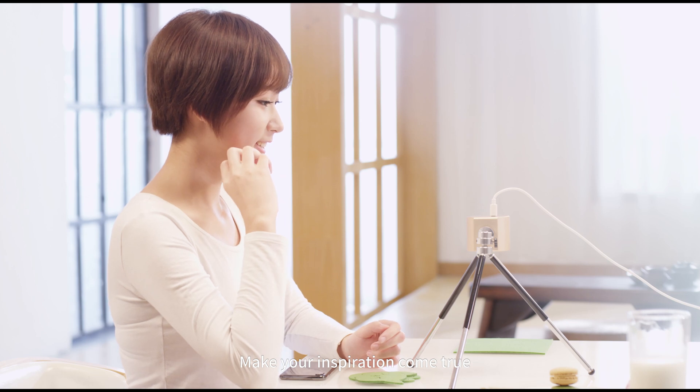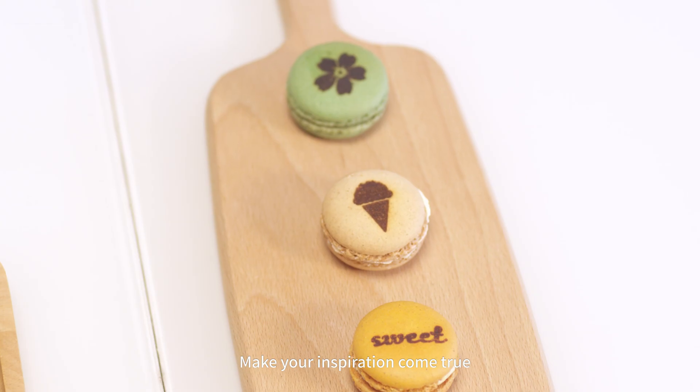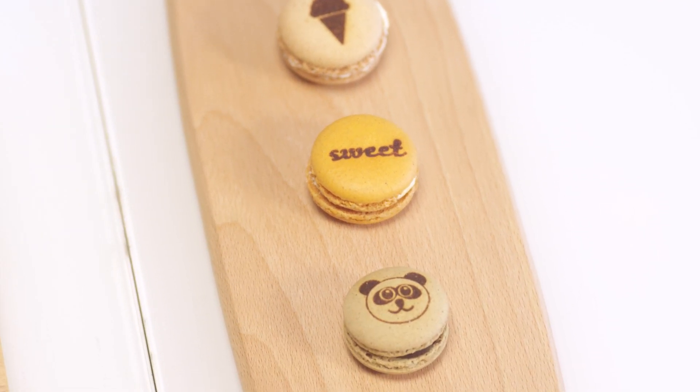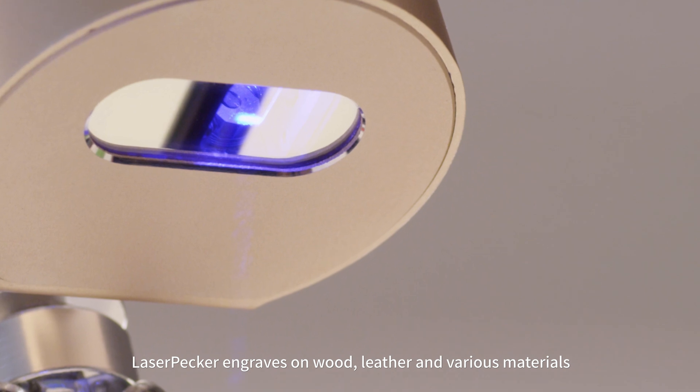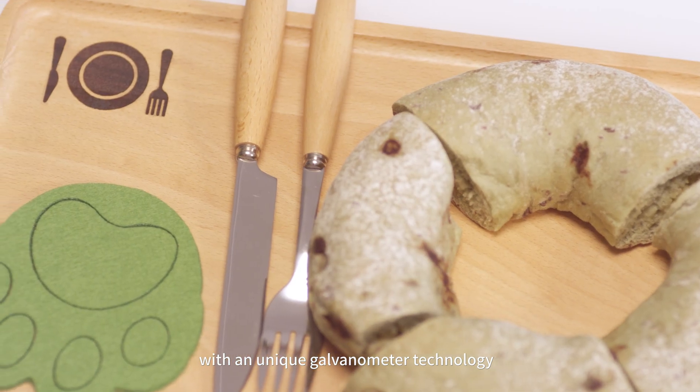Make your inspiration come true. LaserPacker engraves on wood, leather, and various materials, with a unique galvanometer technology.